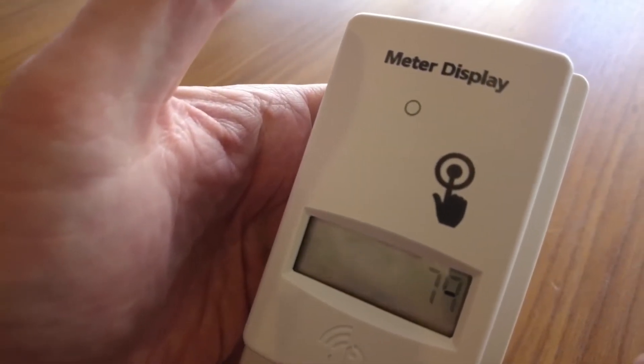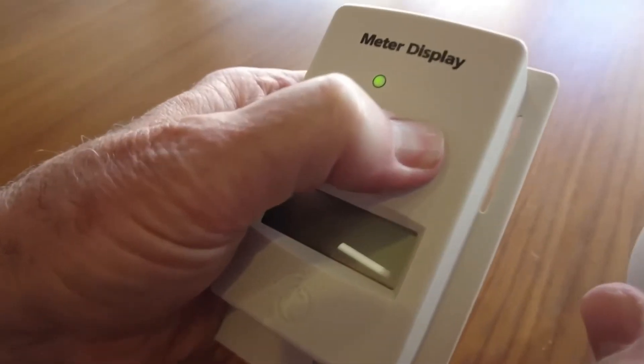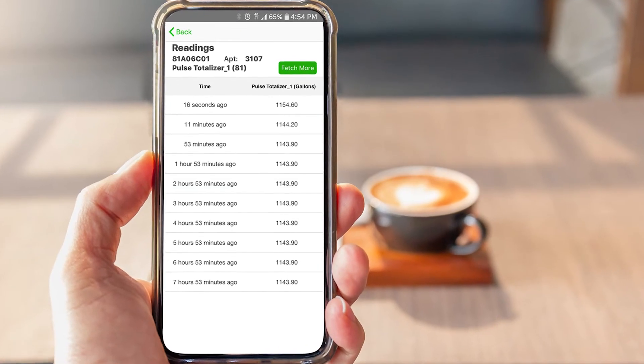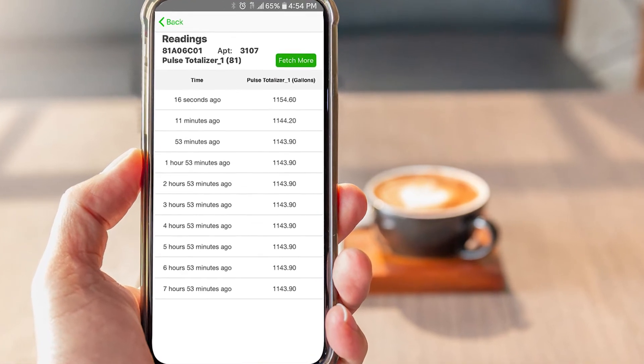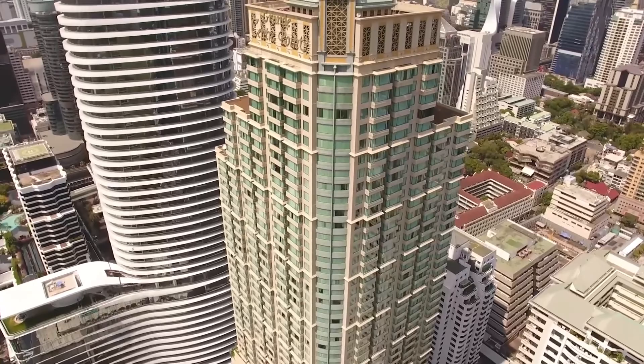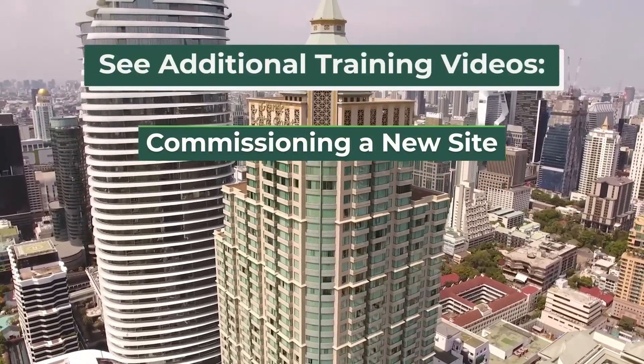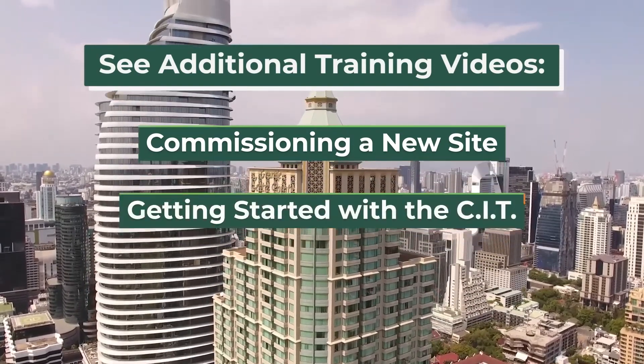Tap the MDT button to get a reading, run the appropriate amount of water to increment the meter, then tap a second time. On our mobile app, it is easy to verify that the MDT reading has incremented if everything is working. This concludes our overview of setting up the Tahama Wireless hardware. Please view our other training videos for detailed information about commissioning a site and using the CIT software.